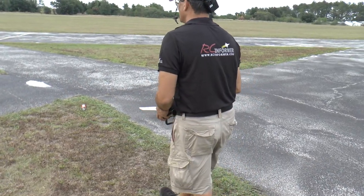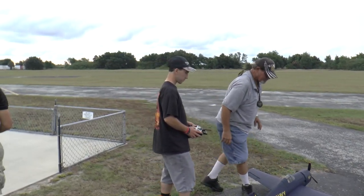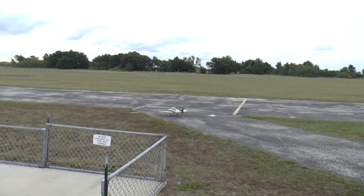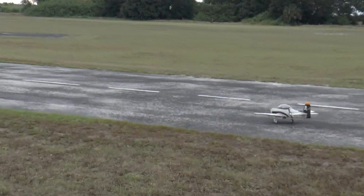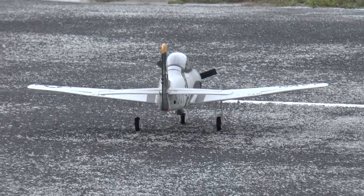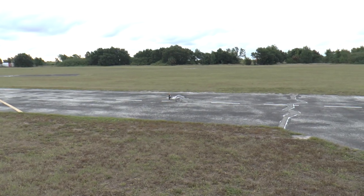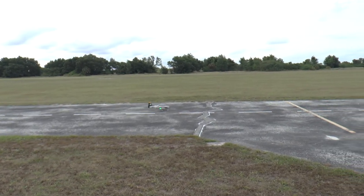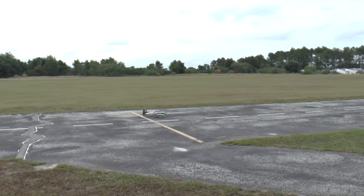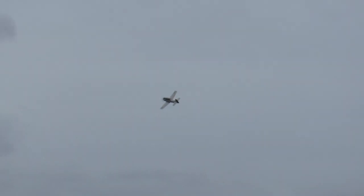Had this on grass the other day — it's clearly nicer to have it on pavement. Flight controls are good, here we go taking off — ready, there we go, gears up.